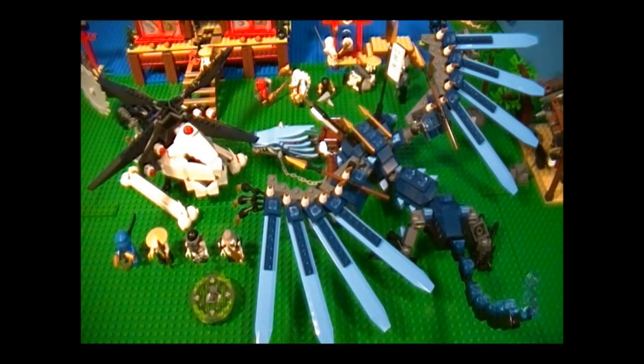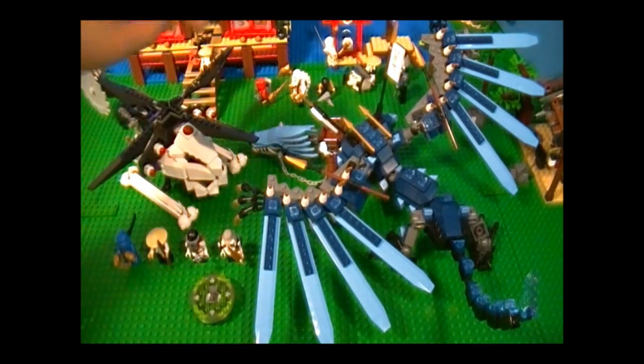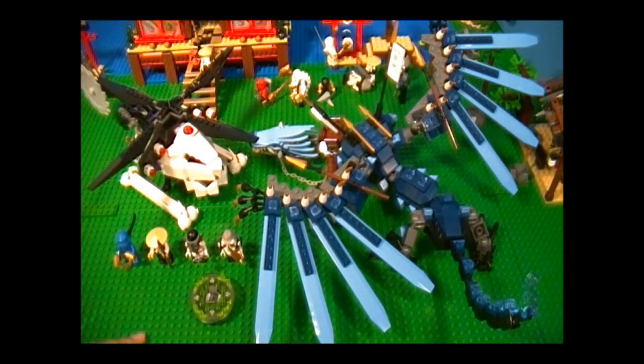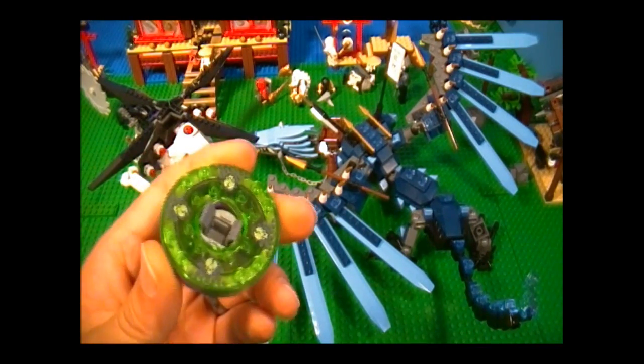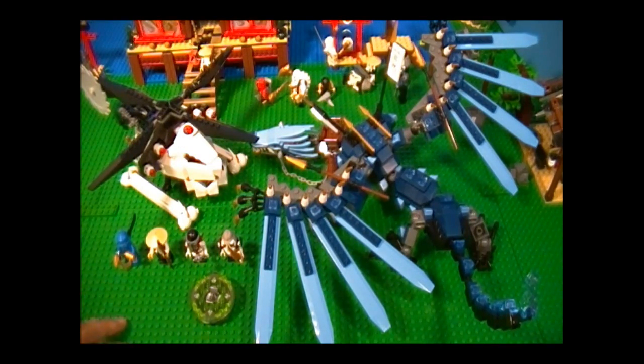Now I'll talk about the recommendations. Overall, I say that this is a pretty good set despite the price. When you look at the playability, we have four minifigures — two on each side, so we have even teams. The weapons are pretty decent, and what I really like is that both sides come with something to fly in: the helicopter and the dragon. They both have really good playable features just by themselves. It's pretty even too — the helicopter has four missiles and the dragon has four spears. Both have tails that look pretty dangerous. However, I do not like how it came with this little spinner, because this is not even exclusive — it's Cruncha's spinner, which you can get individually and it's a lot cheaper. And I'm surprised this set did not come with a spinner for Jay or Sensei Wu.